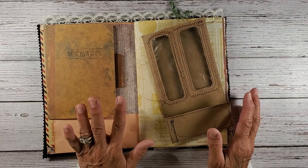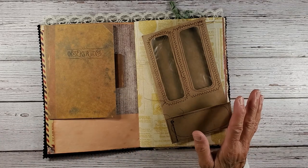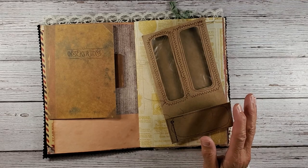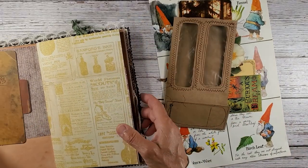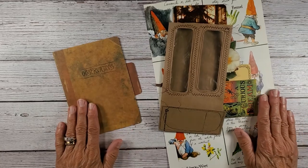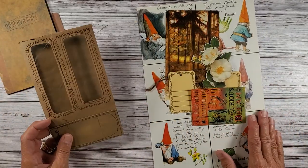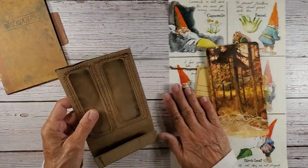I know Liz likes a lot of little whimsical things. One of the items I really like — I love little gnomes. So I'm just going to set this over here and work with these two pieces. I thought I would incorporate some gnomes.